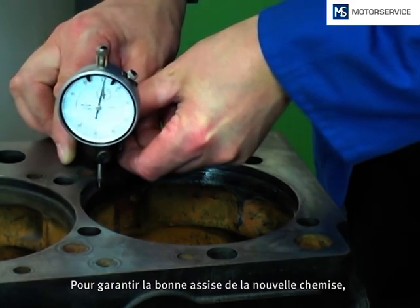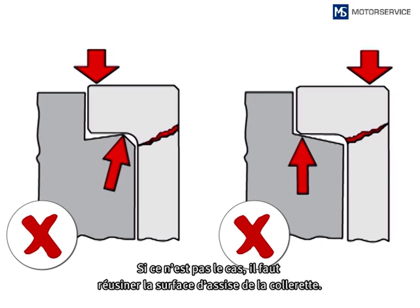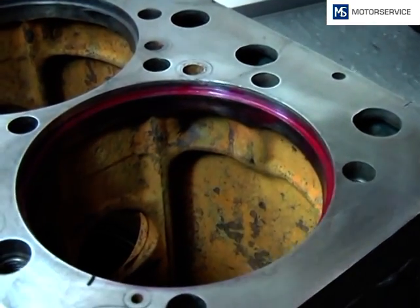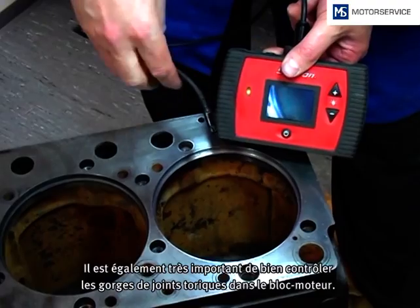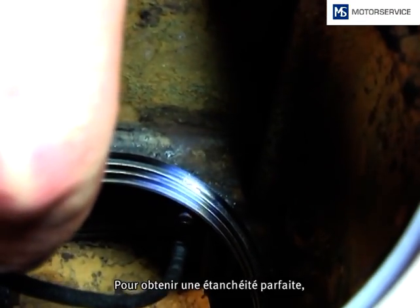For a correct fitment of the new liner, you have to ensure that the surface is flat as shown on the graph. If this is not the case, the flange seat has to be reworked. To check the flatness, a dye ink can be used. Another important point is the assessment of the sealing ring grooves in the engine block. To achieve a perfect sealing, they have to be perfectly cleaned and free of corrosion. Sealing ring grooves which are worn or become sharp due to engraving have to be reworked.